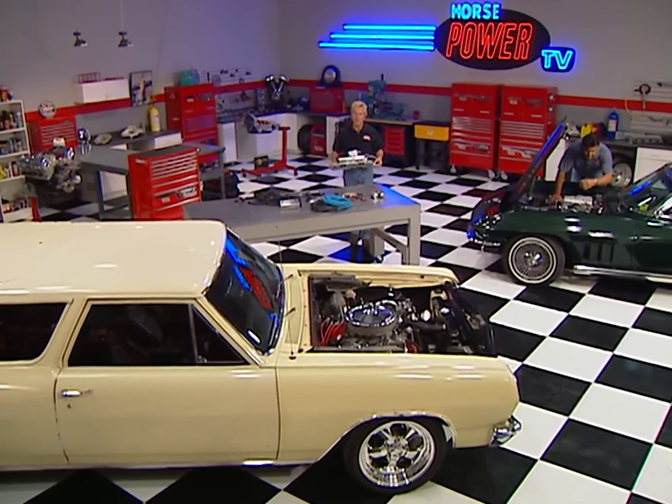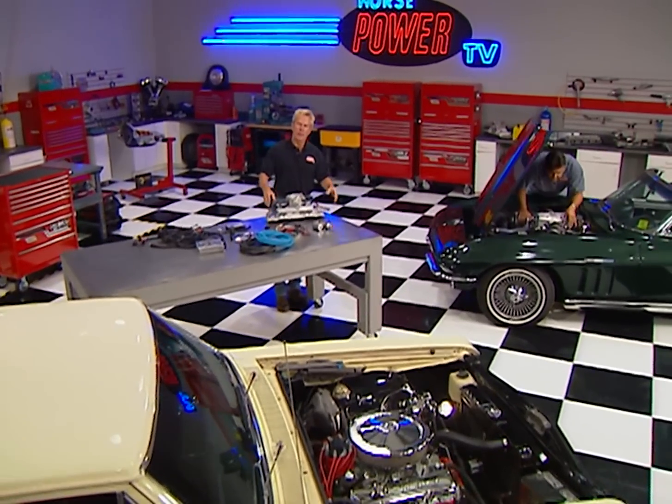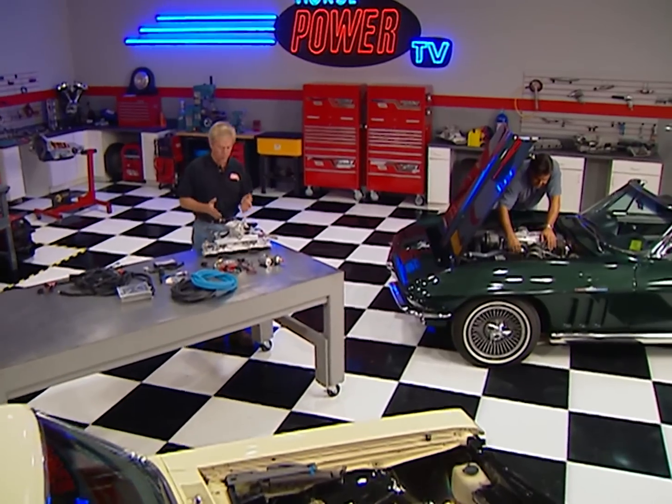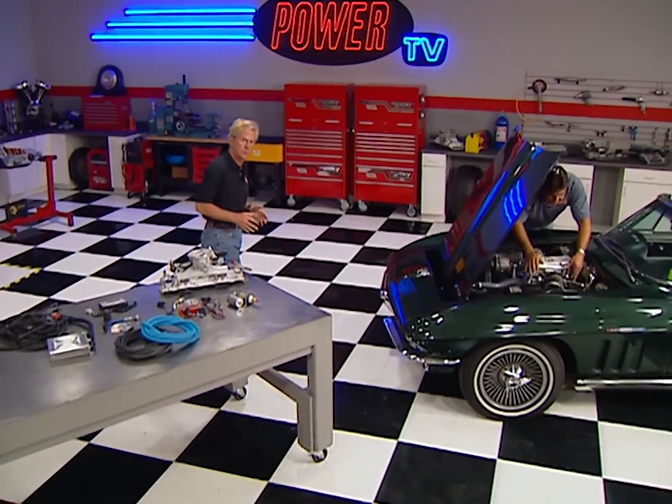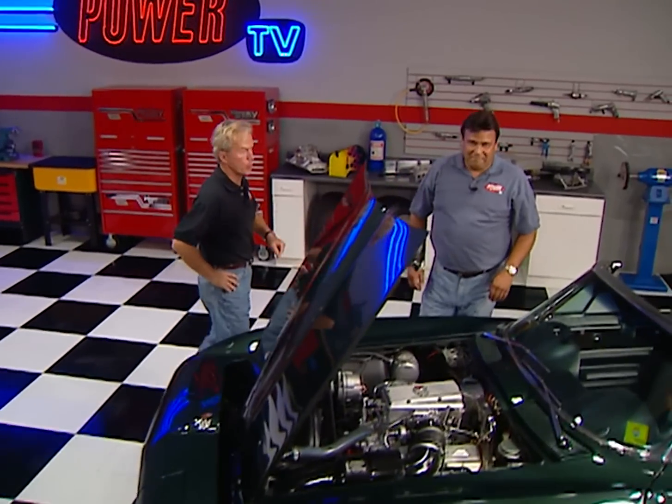Hi, and welcome again to the Horsepower Shop. Fuel injection has been around for quite a while now, and from the earliest mechanical units to the latest computer-controlled systems, it's always been a more efficient, more powerful way to feed fuel to your engine.